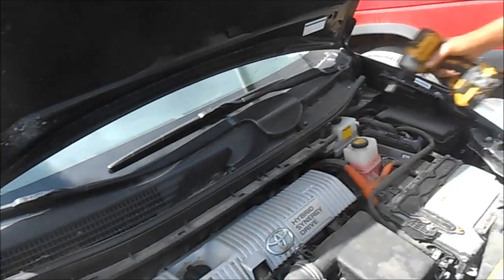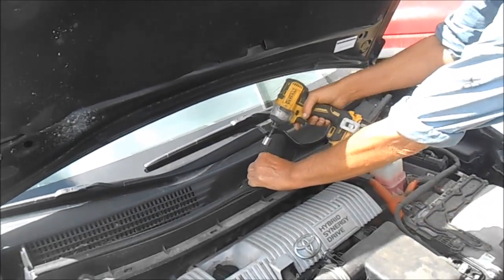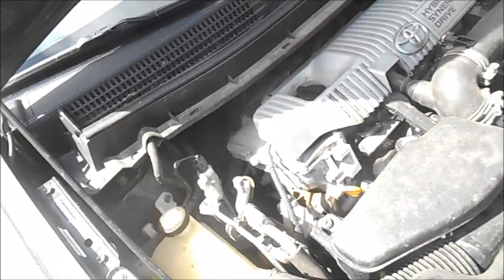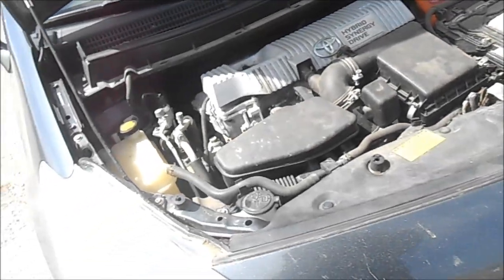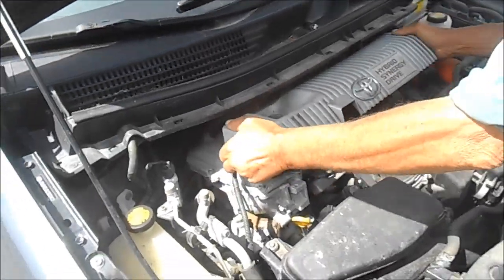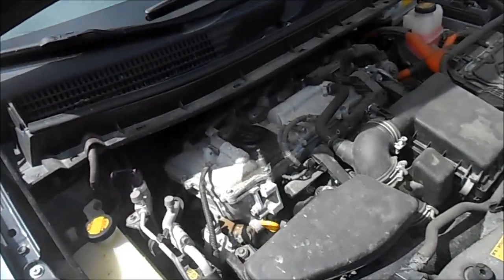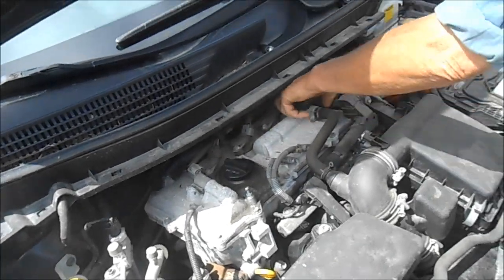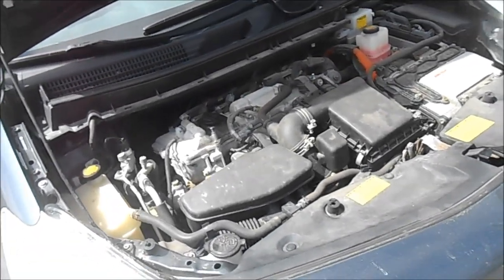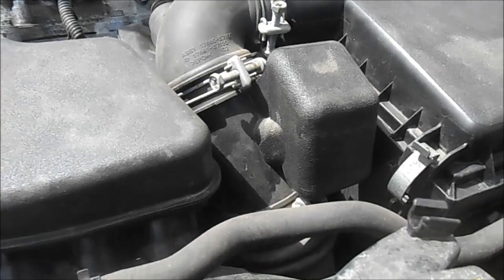The first thing is, the wiper assemblies have got to come off — all of this and that, all gotta come off. Because the actual spark plugs are right there, but you can't get the coils out, there's not enough room. And before I start, mark the windshield wipers.